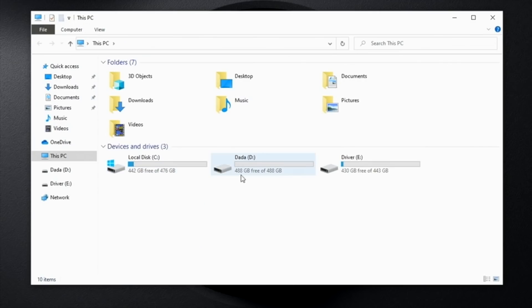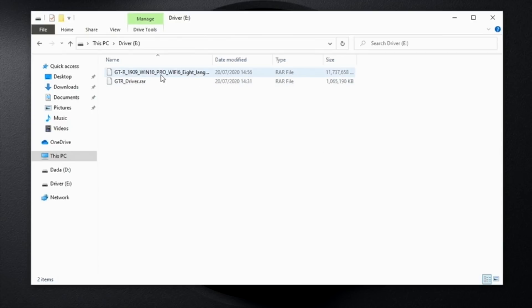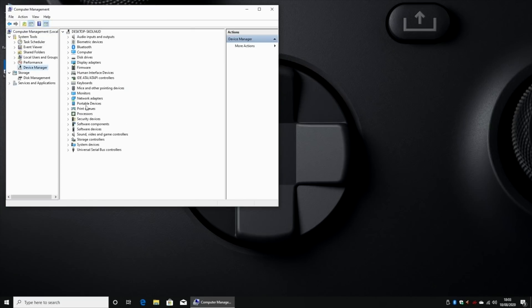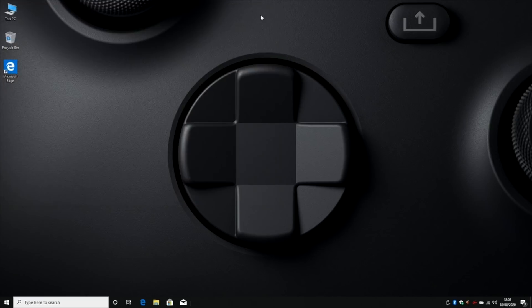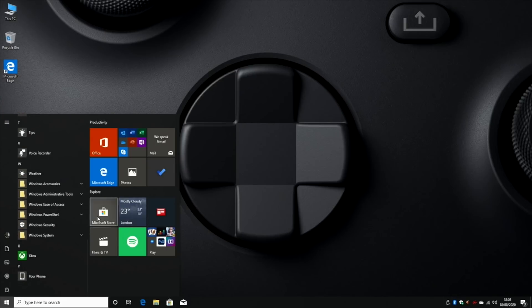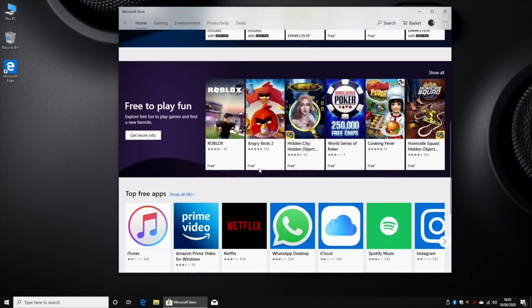Looking at the system storage info: the C drive is the SSD drive with 476 GB usable and 442 GB free. The one terabyte SATA drive has been split into two partitions - a D drive and E drive, both giving you just over 400 GB of free space. The D drive is totally empty, and the E drive contains two RAW files: one is the Windows 10 Pro image file and the other contains drivers. Heading over to device manager, all drivers have been installed with no question marks. This is the full version of Windows 10 Pro with all the usual apps including the Windows App Store, so you can download all your favorite apps and games.